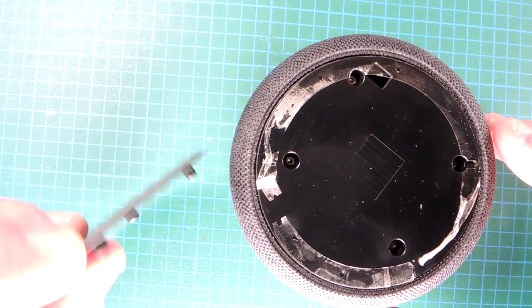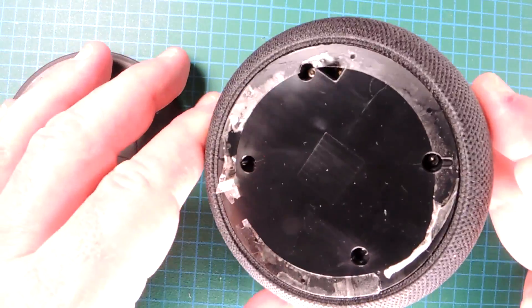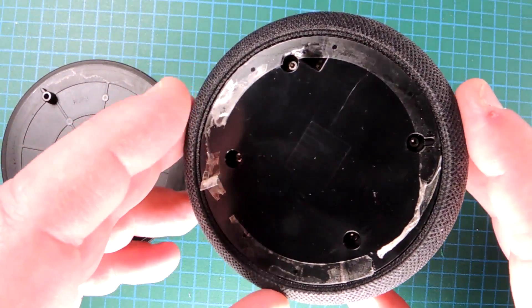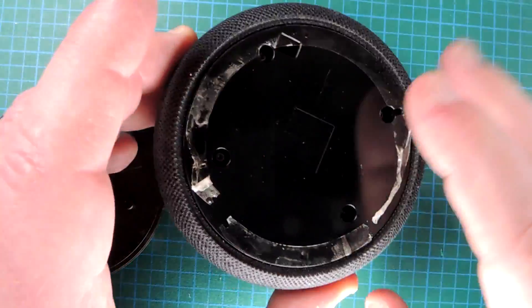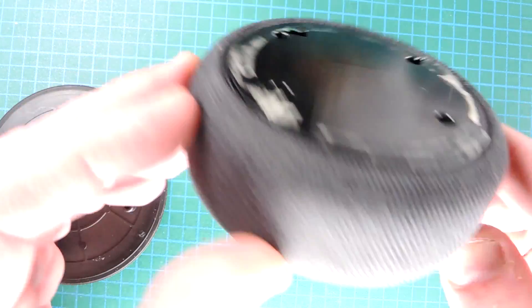The construction consists of a base plate which hides the screws. I'm never quite sure why designers are so paranoid about people seeing screws in their product, but there's a plate that covers the four torx screws which hold the assembly together.